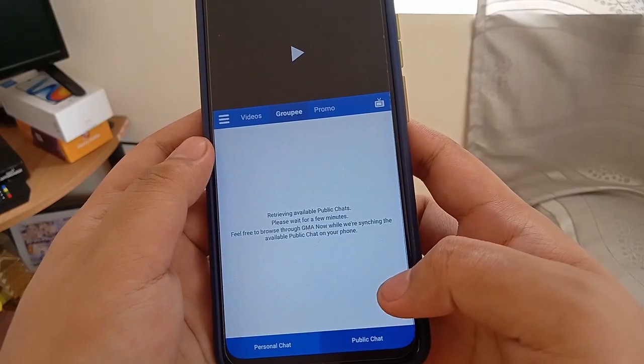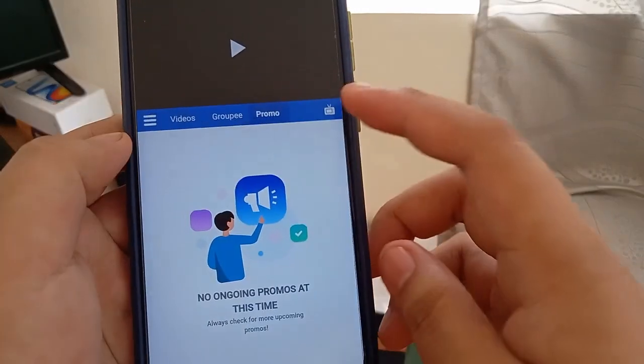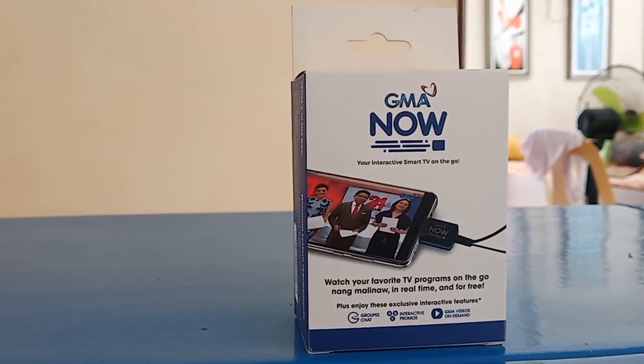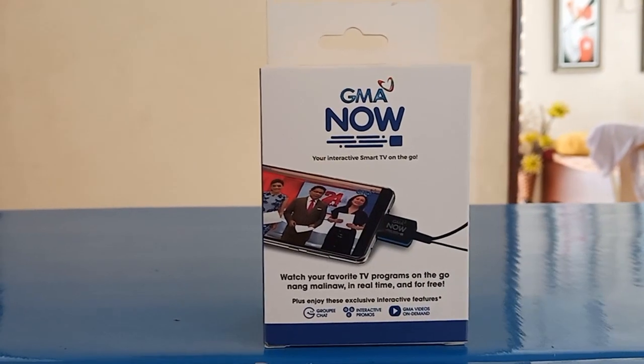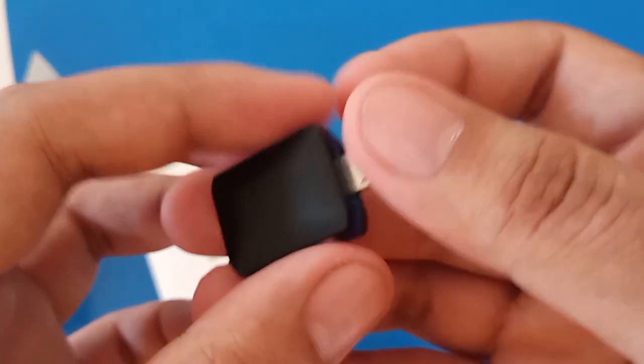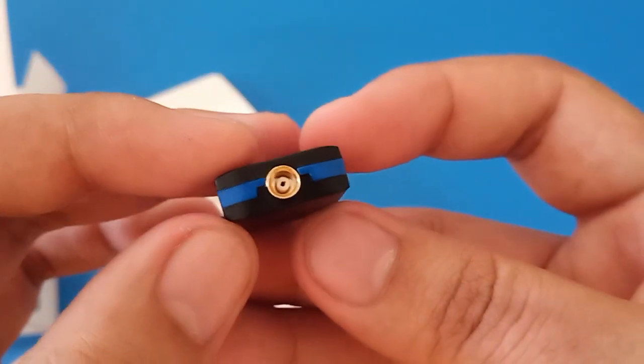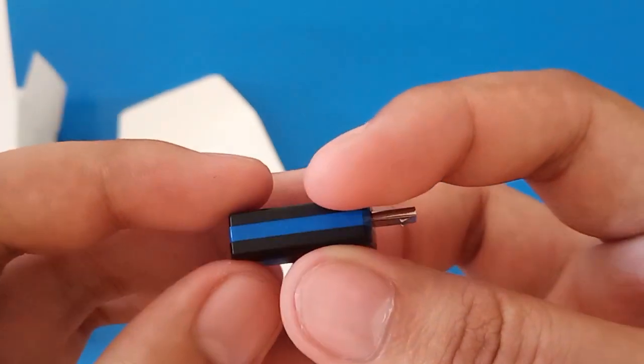As of now, the group chat and interactive promos are not working, but it's okay considering it is a soft launch of the product. What do you guys think about GMA Now? Will you buy it? Comment down what you'd like to see in my full review of the device and the app in January after the grand launch of the product. Thank you guys for watching and see you in my next video.